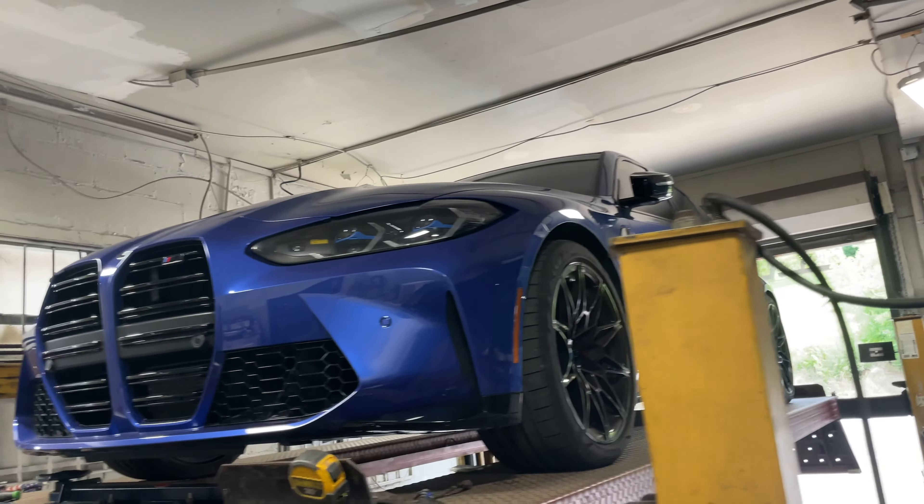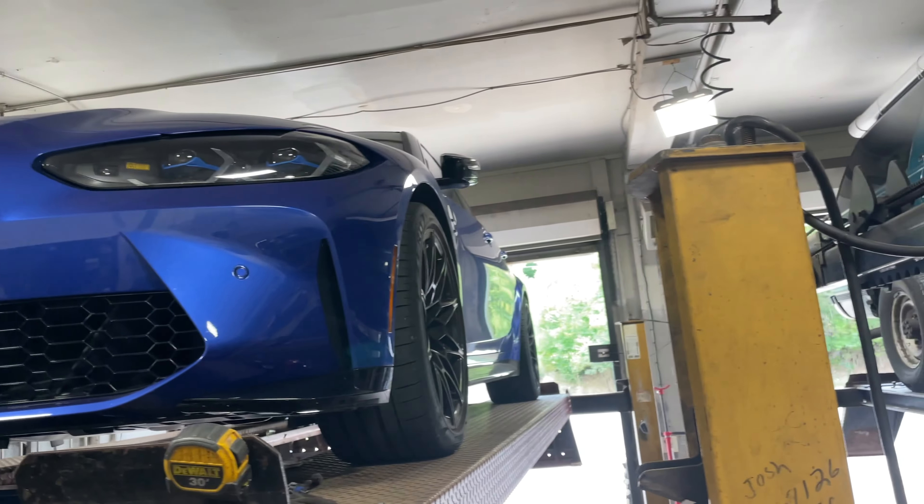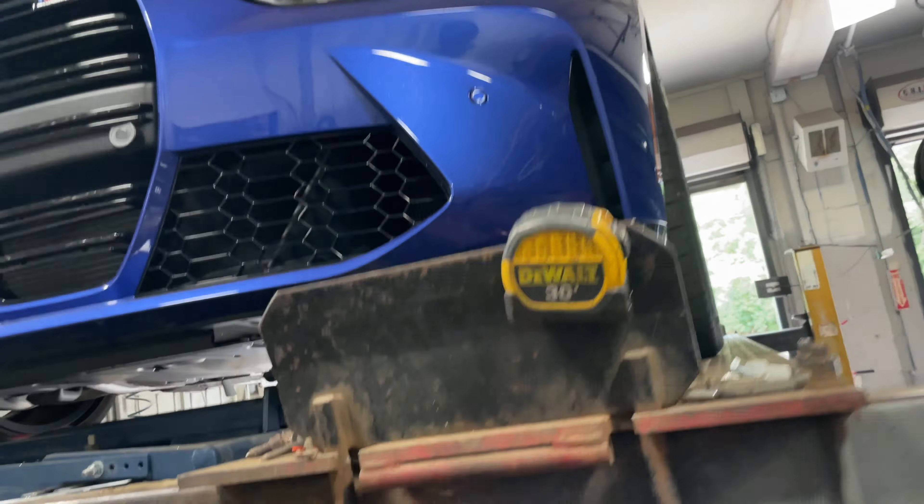We're going to do a resonator delete on it in the middle and we'll let you guys hear it after. 2022 BMW M3 — really beautiful, look at that grill and color and all that good stuff, it's a sexy car.